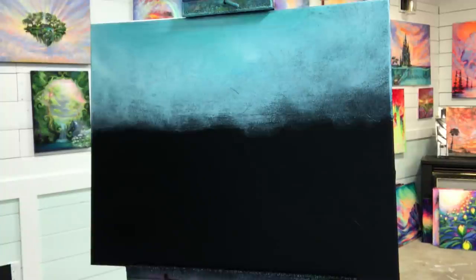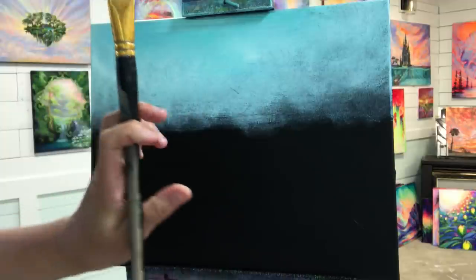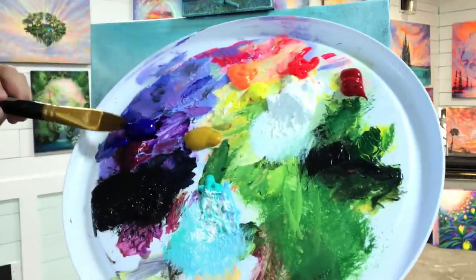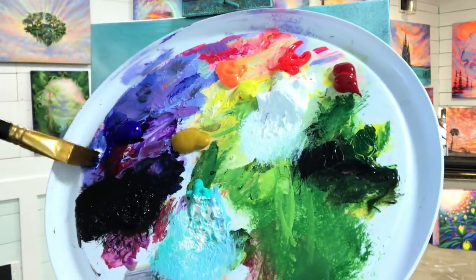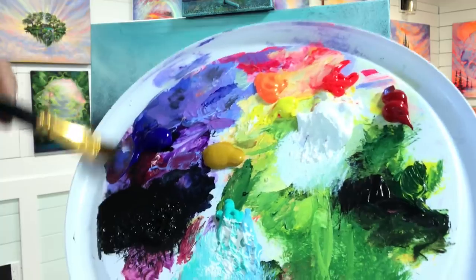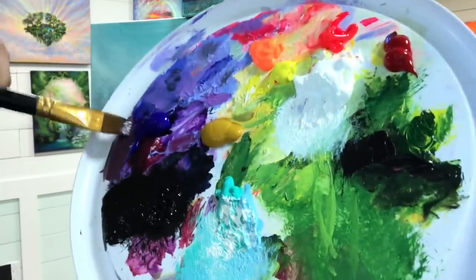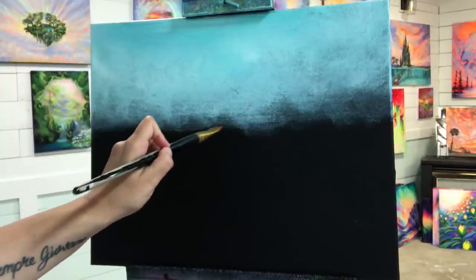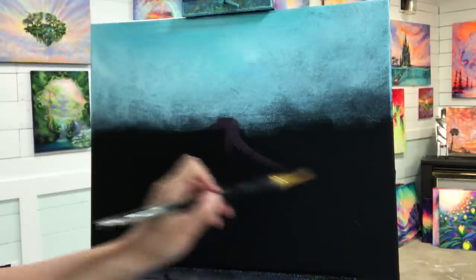Okay, I'm ready to start painting the road — we'll just let the sky dry. I'm going to come over with my flat brush, this is a number 11 that you guys see me use all the time. I'm going to take some cobalt blue, a little bit of white, and actually a little bit of crimson red to make sort of a purpley color. I'm going to start at the top where it's going to be really narrow, come around like this, and then really wide.